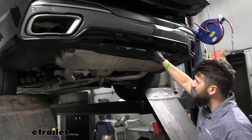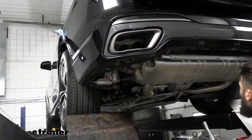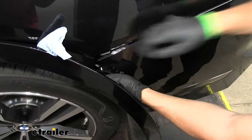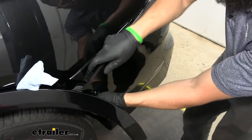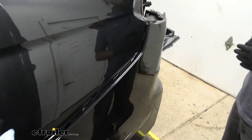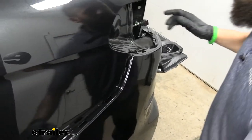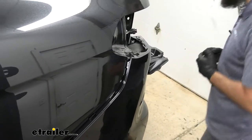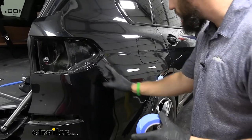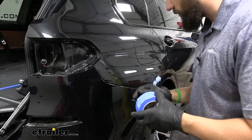Once all the underside screws are off, the panels can be removed — they're held in by clips. Now come to either side of the bumper and begin pulling out to release the clips along the sides. Once you get to the center, it gets a little more difficult. As a tip, apply painter's tape to the edges where painted pieces meet to prevent scratches. Also make sure the vehicle is clean, because touching it with dirt on there can create scratches.